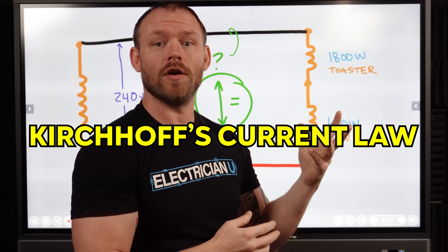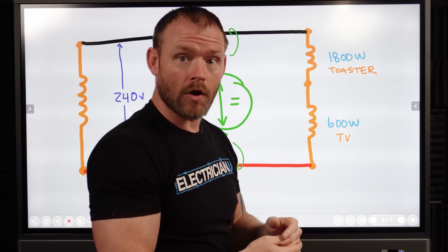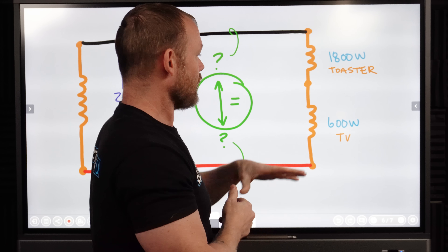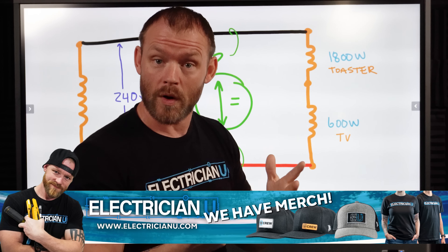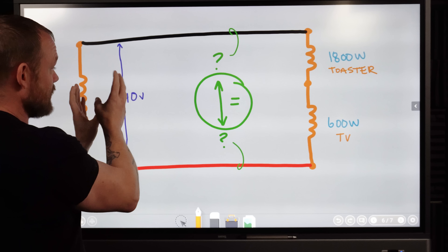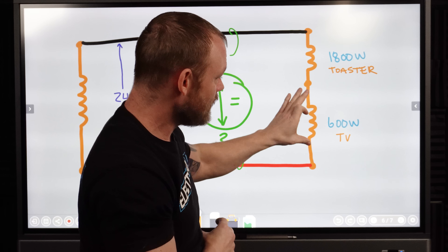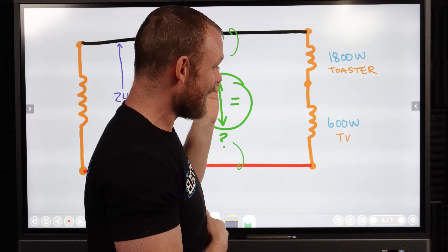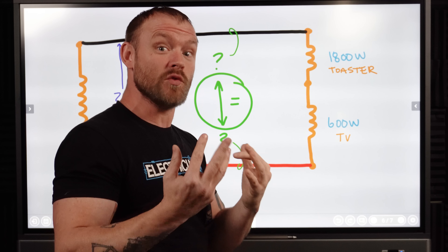Kirchhoff's current law states that any amount of current in a series circuit is going to be the same throughout the entire circuit. So when this happens, we have an overall amount of current that is equal regardless of what's happening here. We're combining two different resistances, so we have to figure out the total circuit resistance, total wattage, and everything. What's going to happen is a certain amount of voltage is going to go through each load. Kirchhoff's voltage law in a series circuit says that the voltage drops across each resistance have to add up to the total voltage for the circuit. So we still have to have 240 volts overall — it's just that the drops across each one of the resistances are going to be different. So instead of just having 120 volts feeding this toaster and 120 feeding the TV, we're probably going to have like 180 on one and 60 on the other.